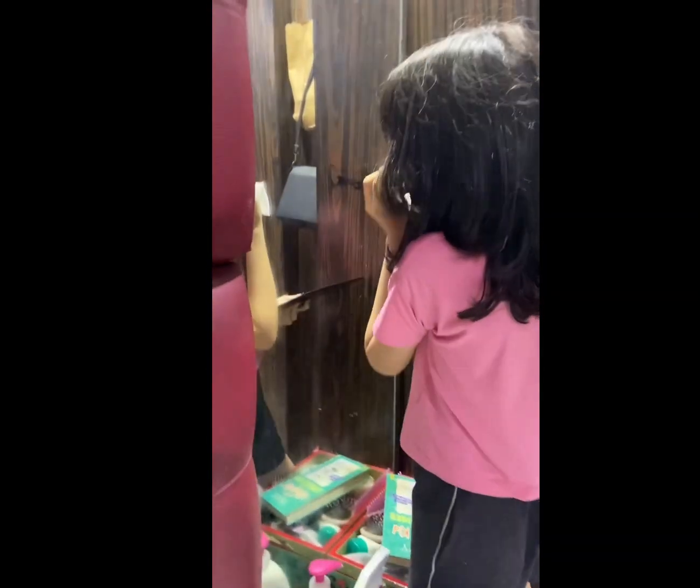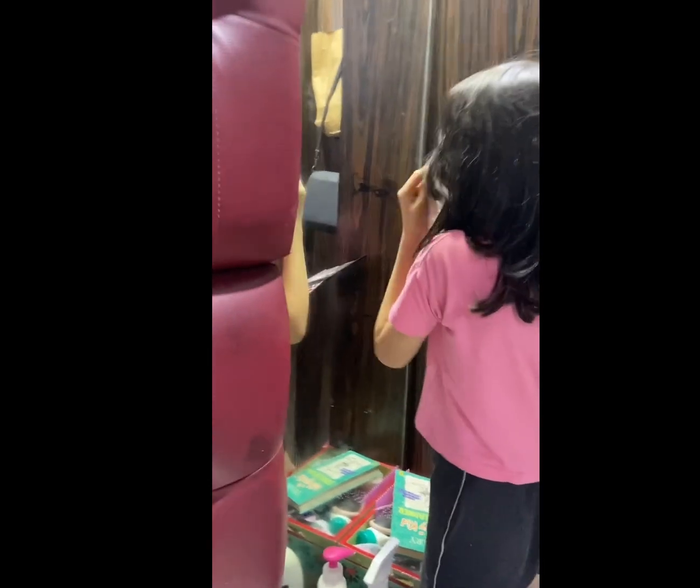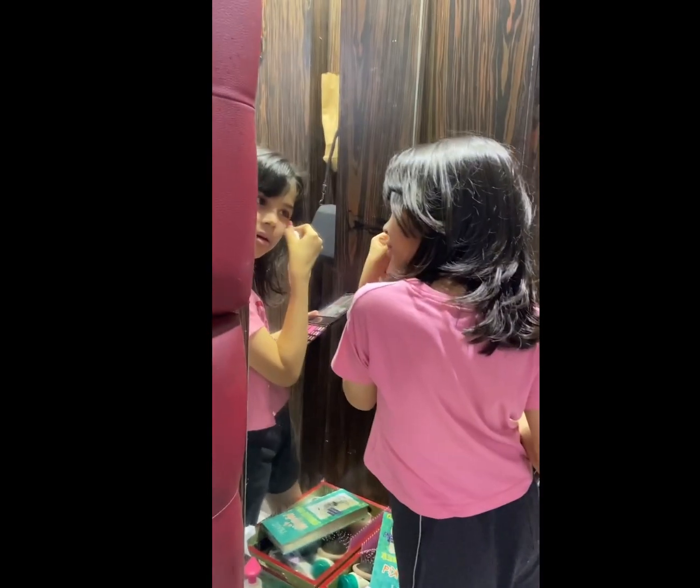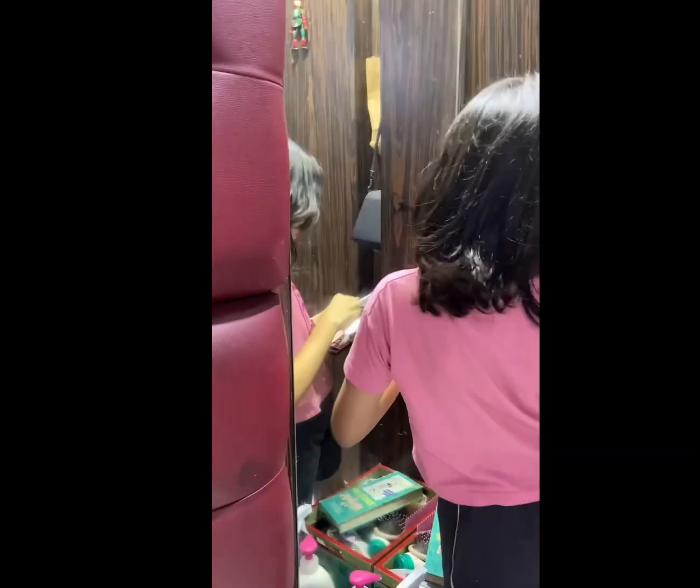Looking so cute. What did she say to me? She didn't say it to you. What was that, Kiara? She said "au revoir" — it means goodbye in French.